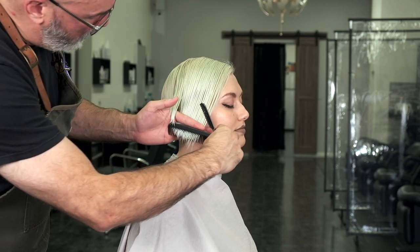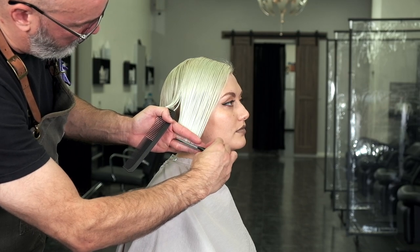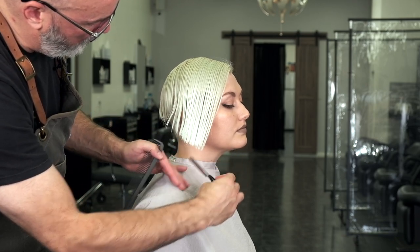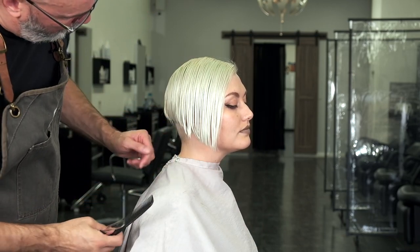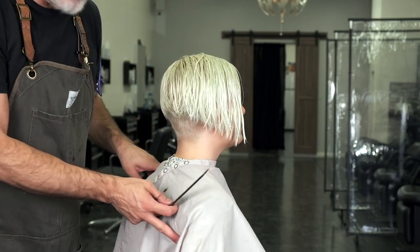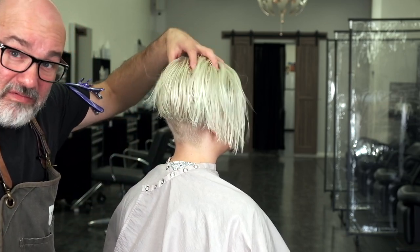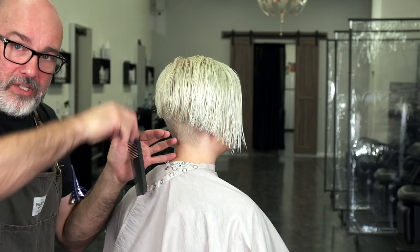If I run into a spot where I don't really see the edge clearly, I'll just lay the razor against my finger and cut it more horizontally like this. So now we've got our basic shape. I want to put some more texture into this so that it's not quite so solid and blunt — I want a lot more oomph and layering into it. So I'm going to start holding this horizontally and then texturizing through it — pulling a section out vertically and going through, taking some hair out.